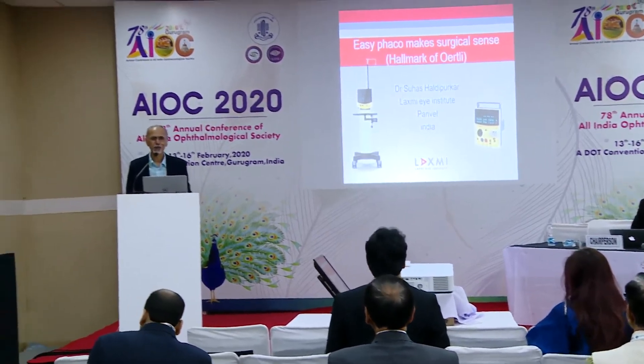Good morning. At the outset, thank you so much to the organizers, Earthly, Toshburn, and all the other companies for this early morning breakfast course. Speaking about FACO and Earthly — 'Easy FACO' or 'Easy Tip' is something that comes to mind because I've been using Earthly for quite a while, and the kind of changes that took place after the Easy Tip design came into being. Now let's go to what you really look for in a FACO machine.